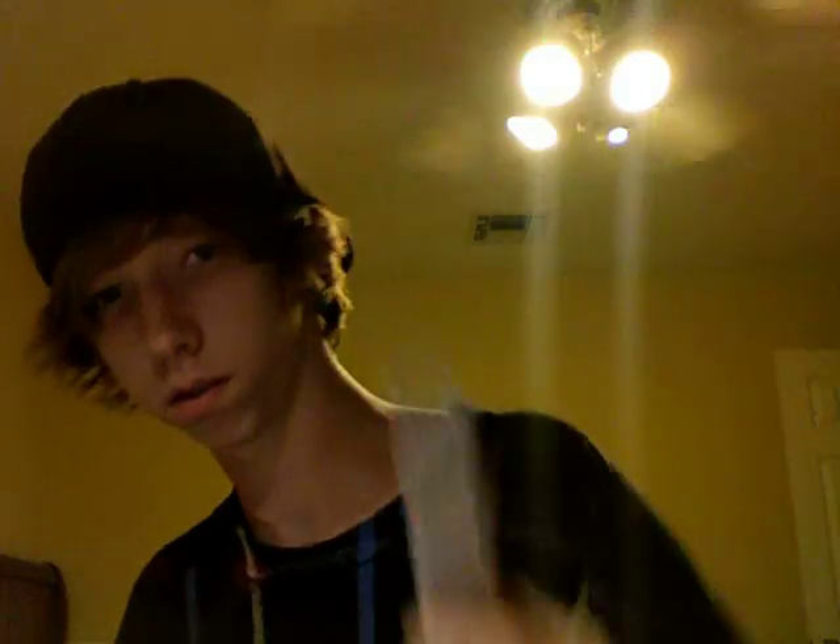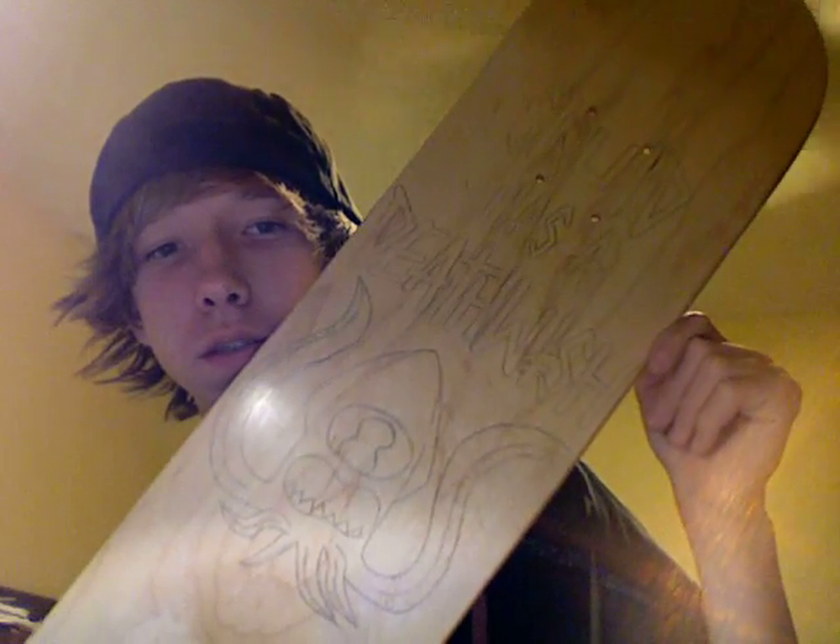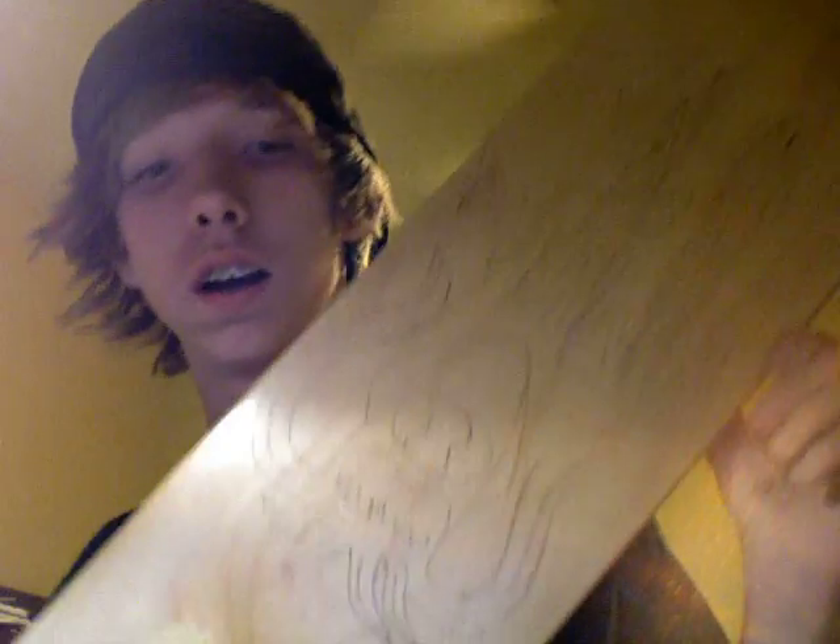And to paint it, I will use these Elmer's Painters paint pens. And if I need Sharpies, I'll use Sharpies. So there you go — I will be doing most of it in Sharpie since I don't have any more black paint pens.